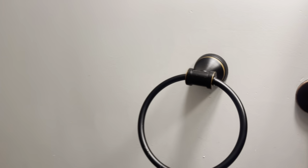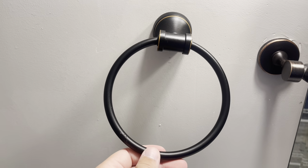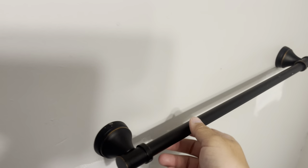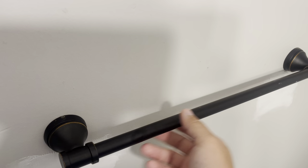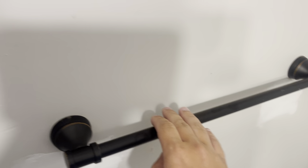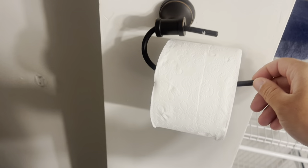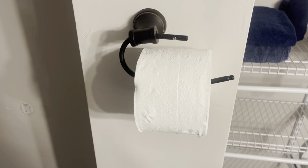It also comes with a towel ring and also a place where you can put your other towels, rags, anything like that. You also get a toilet paper holder, so you get a lot of things within this set.